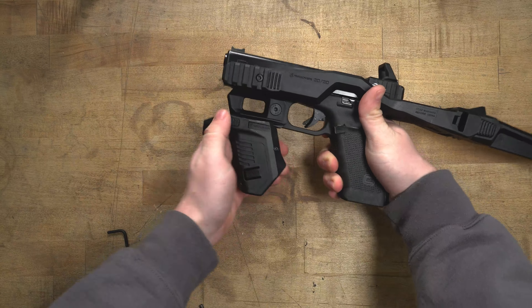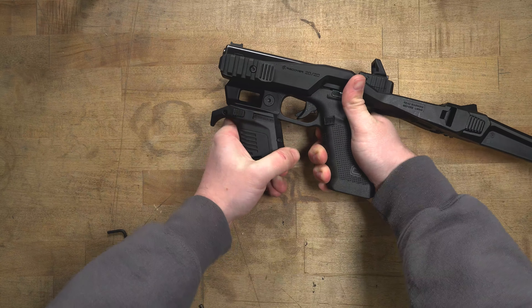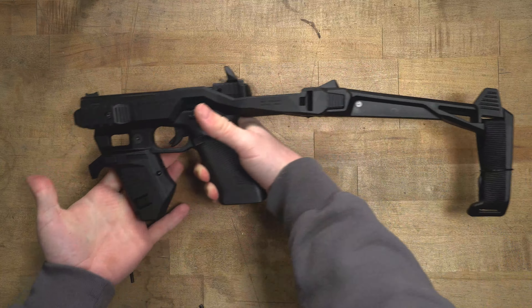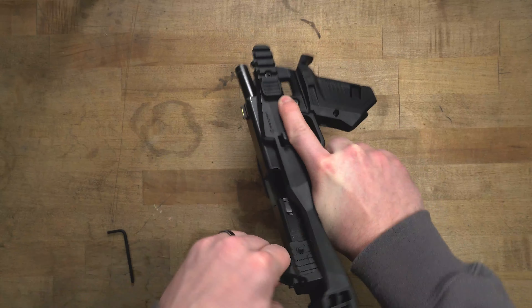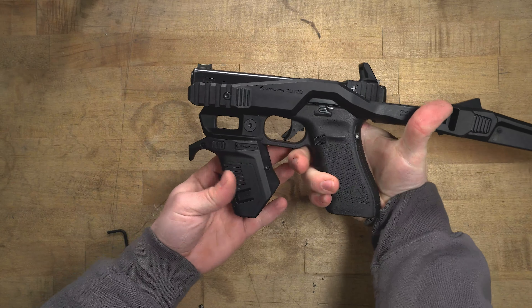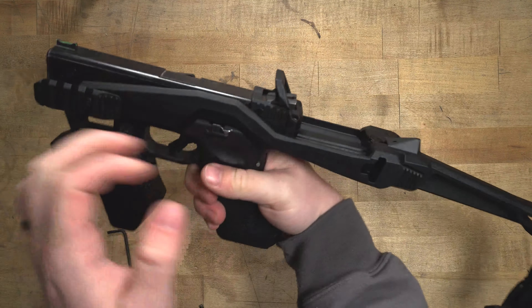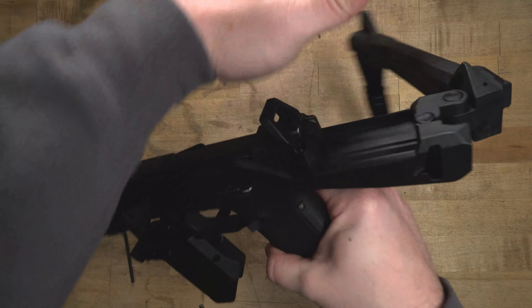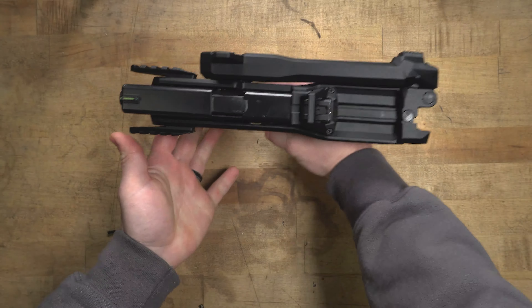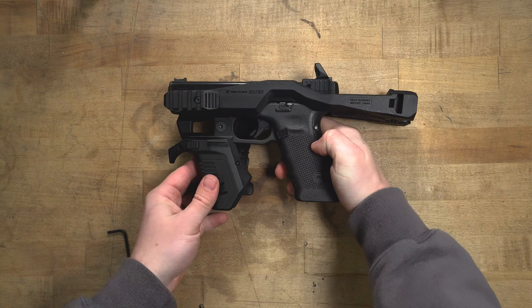And finally, we're going to install the magazine holder. This is very simple — it just slides onto the Picatinny rail on the front, locks in, and you'll hear a nice click. Now that it's installed, let's take this bad boy to the range and test it out.